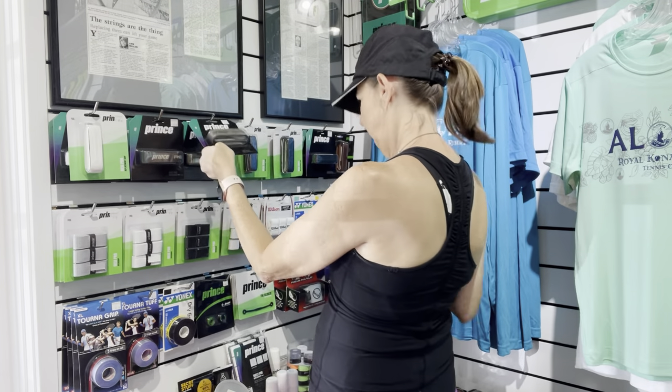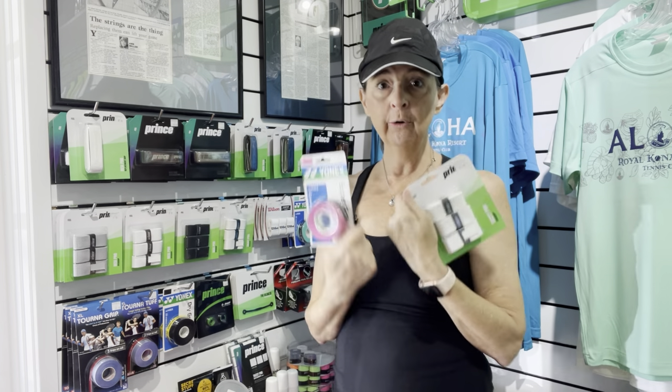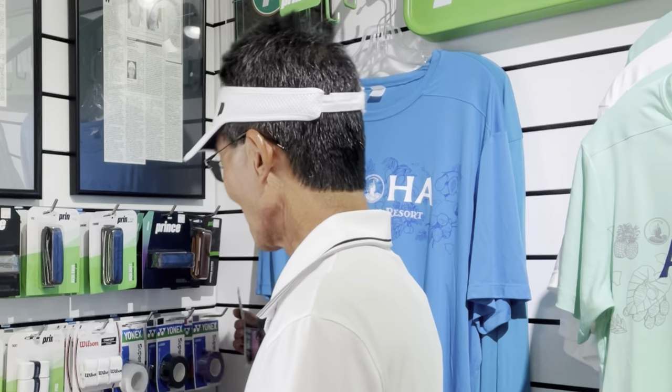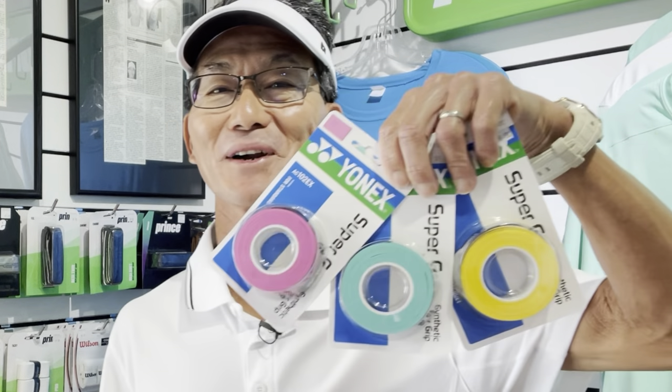So which overgrip should I get? The first question I should ask you: does color really matter? Do you have a favorite color or do you want it to match your racket? Because there are a variety of colors you can choose from. If color doesn't really matter and you just want the best overgrip to help you play better — I can't guarantee you'll play better, but I can definitely help you get a better grip on your racket and your game.